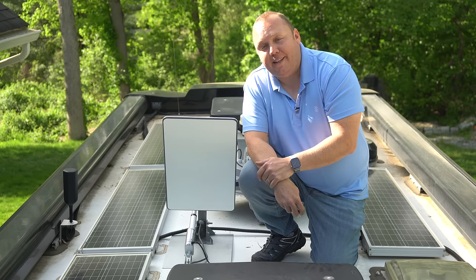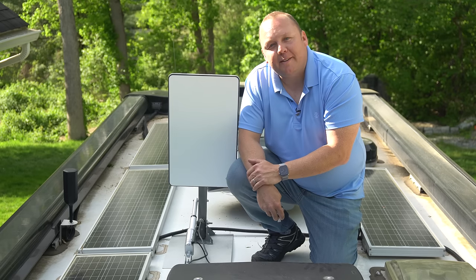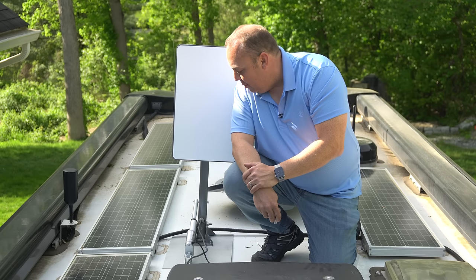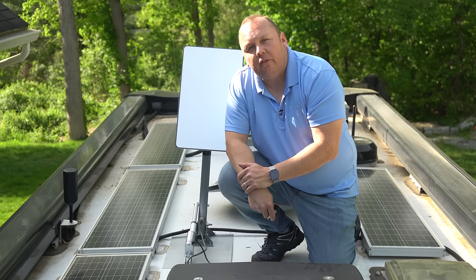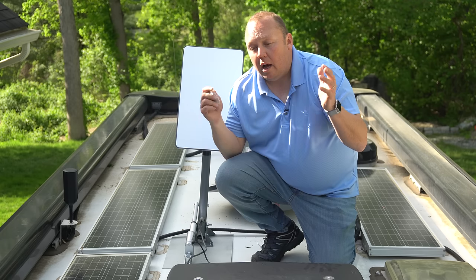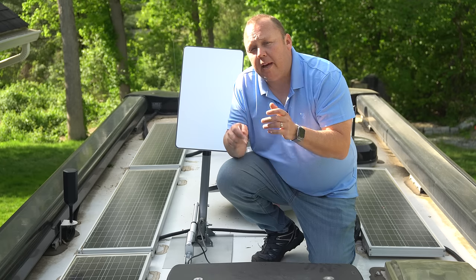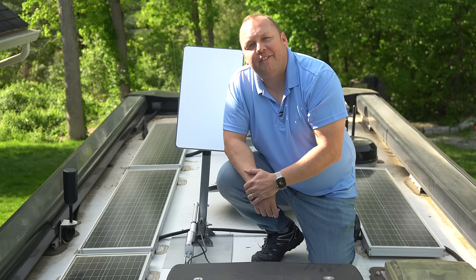We use Starlink, and we've built a nifty auto-deploying antenna mast that we'll tell you about. It's not something we sell, but you can build one with parts you can get on the internet. We also use a variety of other solutions combined into a central dashboard that lets us pick the best connection while traveling. Come along and I'll tell you all about it.